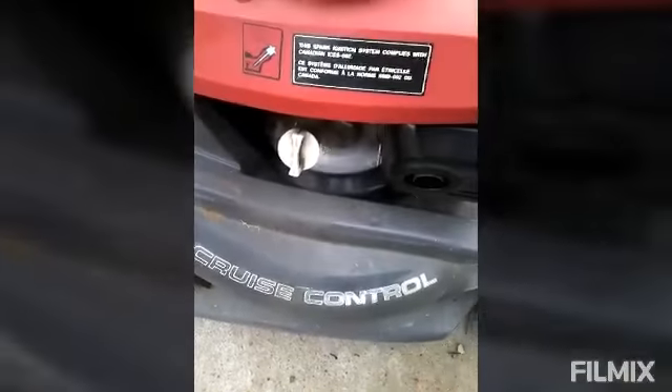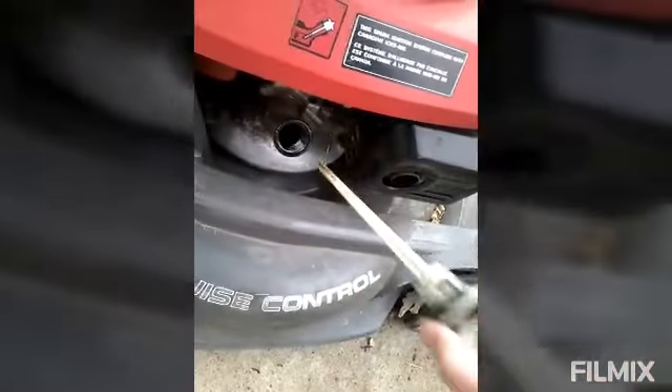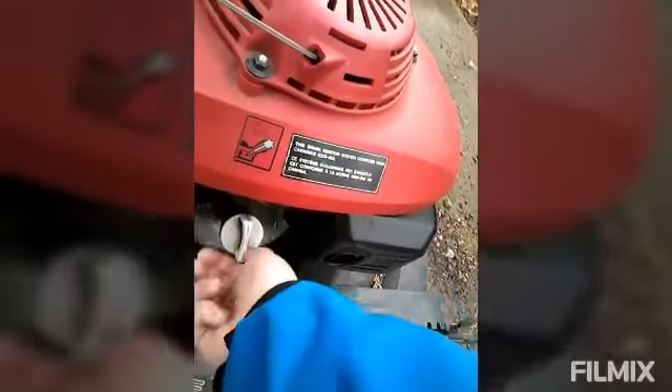Dual blade tooth control. Let's check the dipstick before we got to start her up. The dipstick says give her. There we go. Tighten that sucker back up. Dipstick says give her.